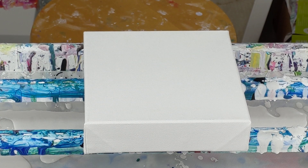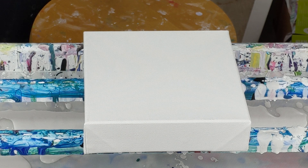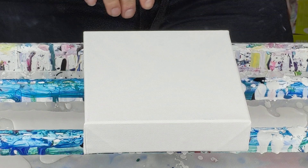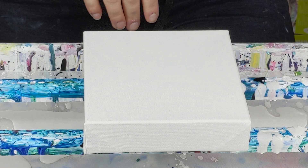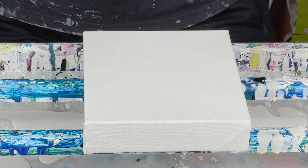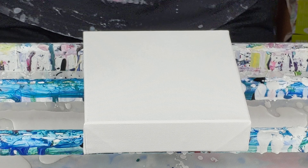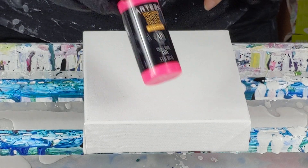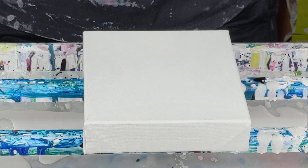Hi everyone! I'm going to do a puddle pour, blow-up with my airbrush — airgun, whatever you want to call it — today. I'm going to use my white paint which is Dutch Boy mixed with Floetrol and water. And for the colors I am using the Arteza pouring acrylic colors. So I am mixing the two.